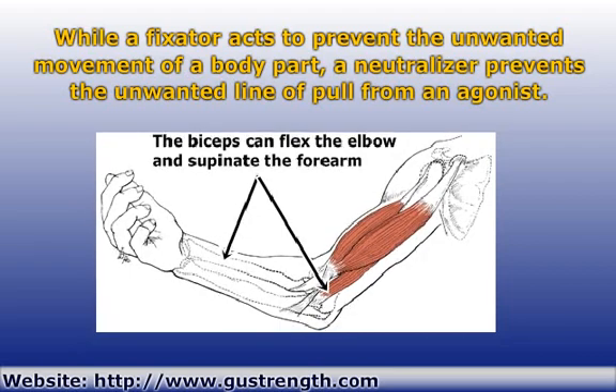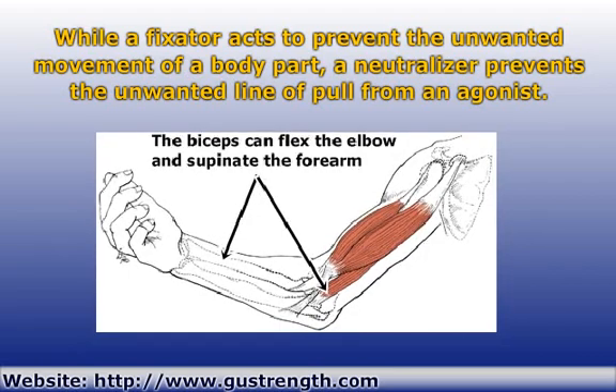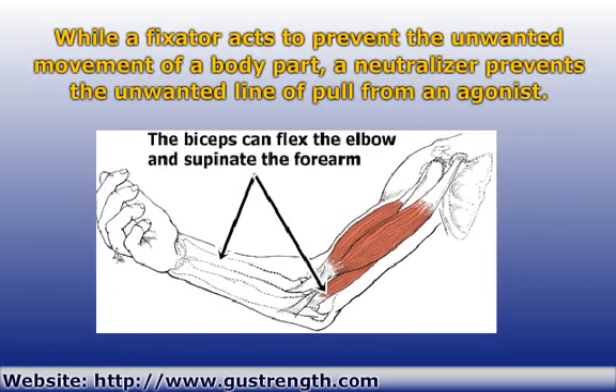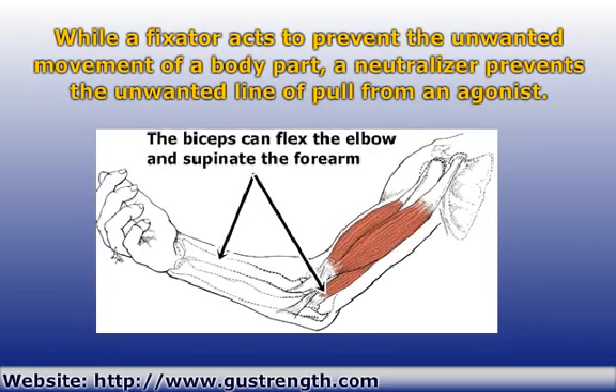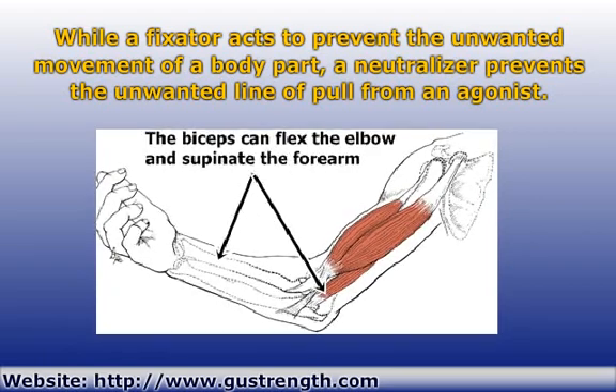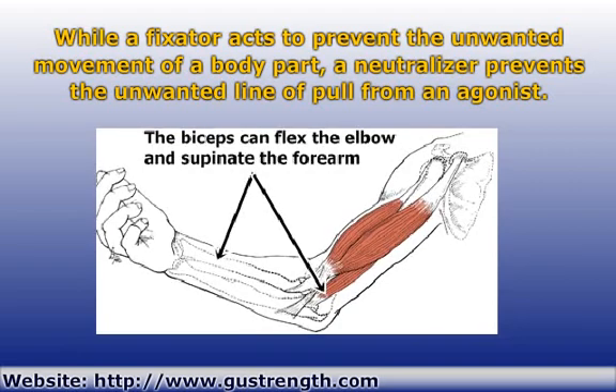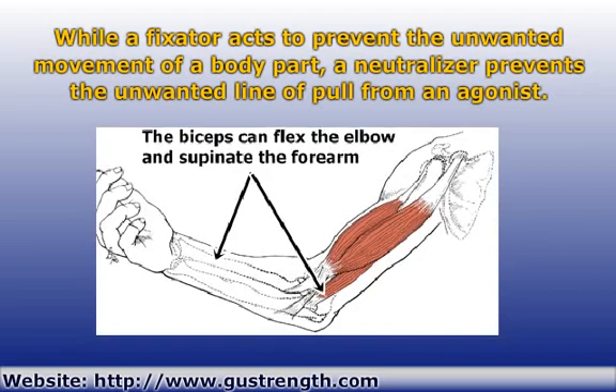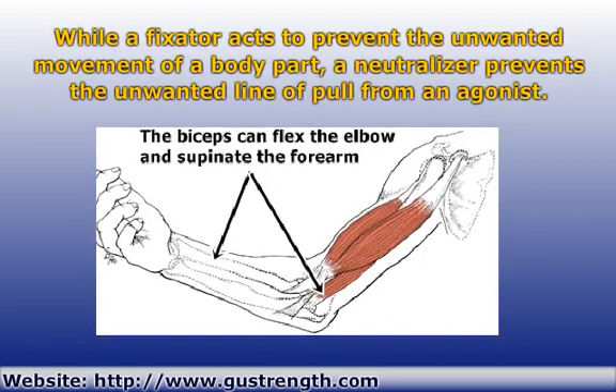Because of their arrangement, many muscles can produce a pulling force in more than one direction. At the joint, this means that an undesired joint action might occur along with the desired one. Basically, you want the joint to rotate in one particular direction, but the muscle is actually pulling in more than one direction. Neutralizer muscles can prevent this extra pull.